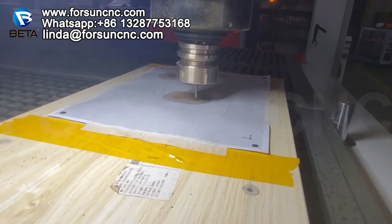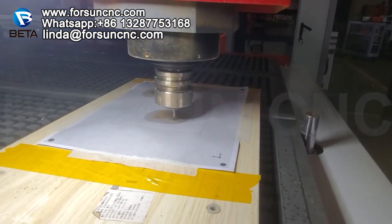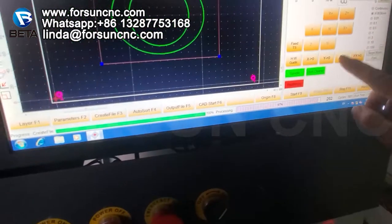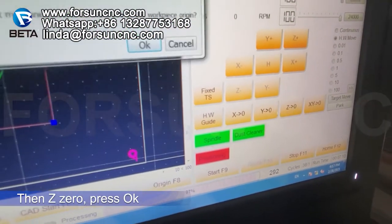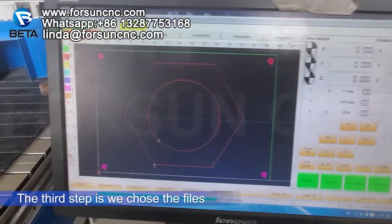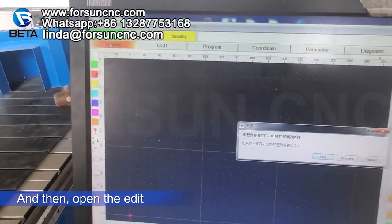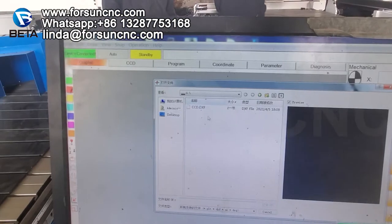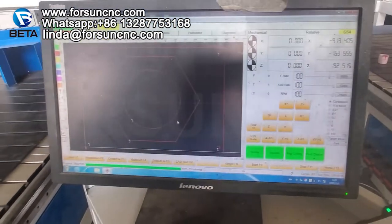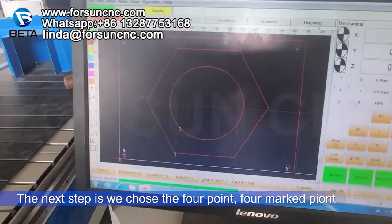Move the Z until it is touching the material surface. You can see it's touching — that's the material. Set Z0. The third step is to choose the file: open the DXF file you want to work on. The next step is to choose the four marked points — the four registration marks.